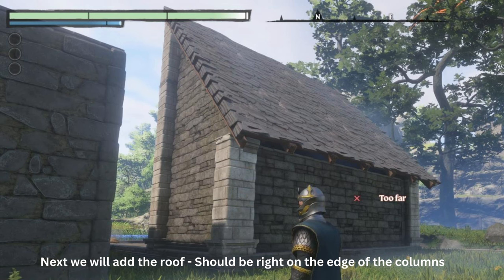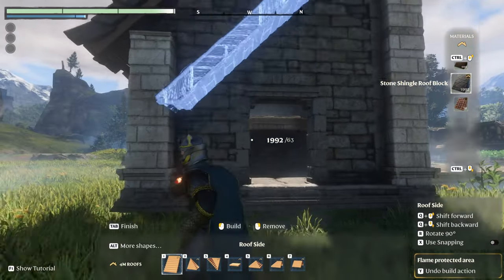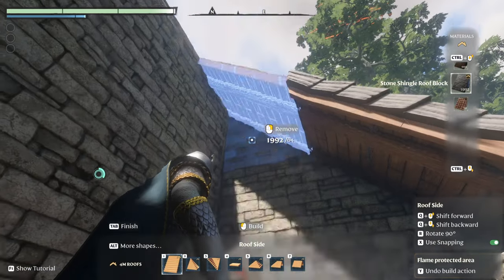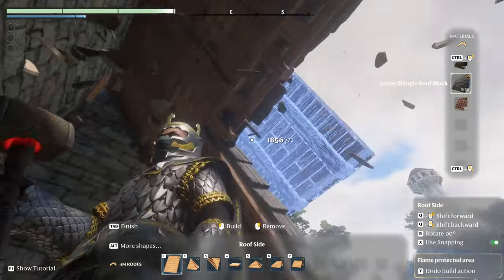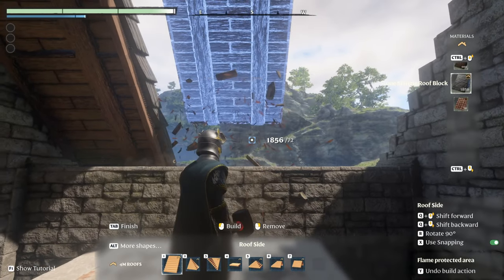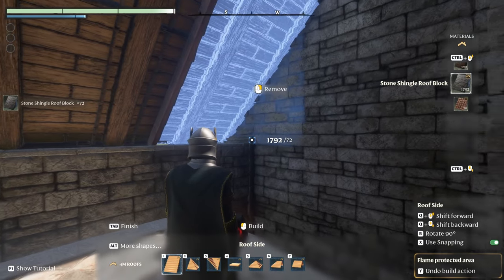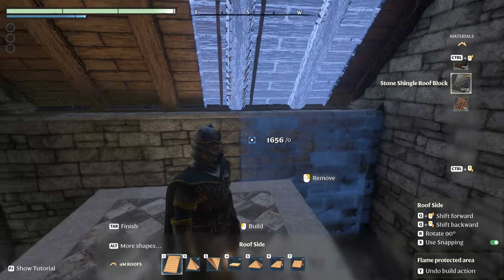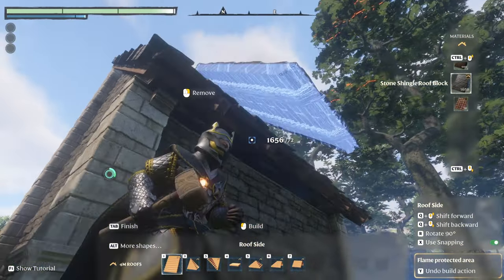We're going to install the roof. You're going to want a one space gap on the side as shown. You can use the X button to lock into place and just throw in the other pieces. If you make a mistake, just right-click and get rid of it and then put the right piece in. It should perfectly space so you don't have to do anything extra — and as you can see, it's even on both sides.